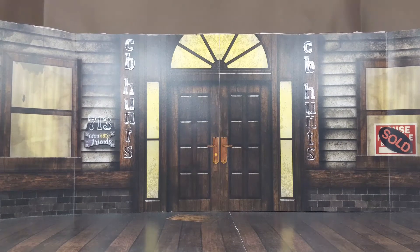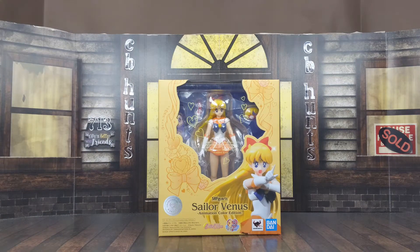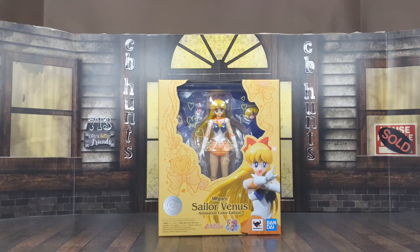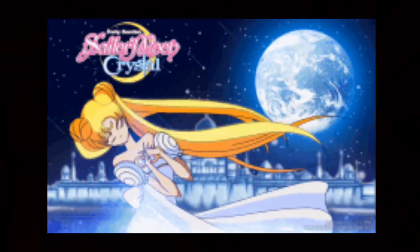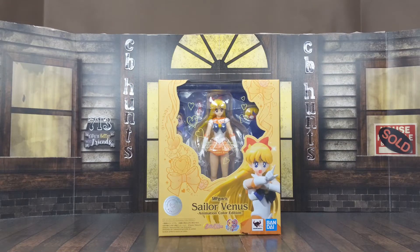What's happening, Kevin? It's your boy CB Hunts. Look what just showed up — well, not really on my doorstep, I had this on hold for a while — but this is the Bandai SH Figuarts Sailor Venus Animation Color Edition. I got most of the wave and I'm down to the last two. Got this bag and next up will be Sailor Moon. Let's take this bad girl inside to see what she's all about.